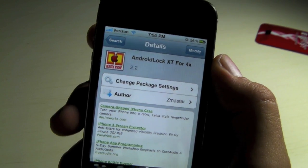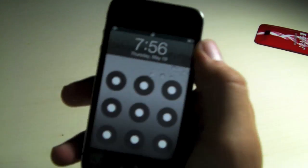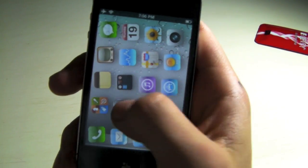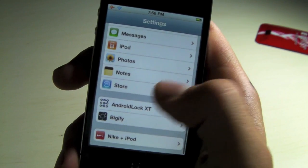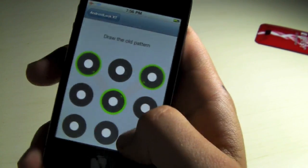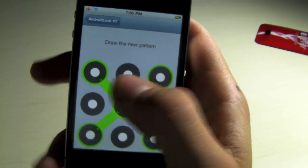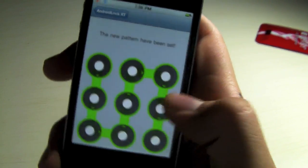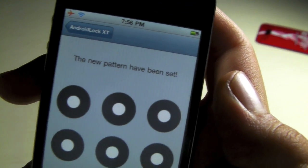Once you guys have installed it and rebooted your device, you'll want to go into Settings, scroll down to Android lock XT, and go to Set Pattern. I'm going to put in my old one and make a new little pattern. And it says the new pattern has been set.